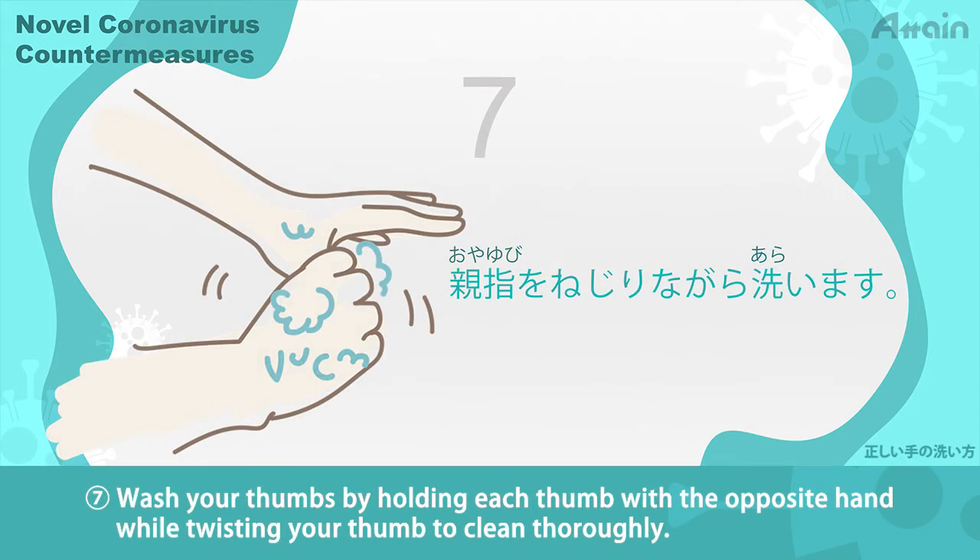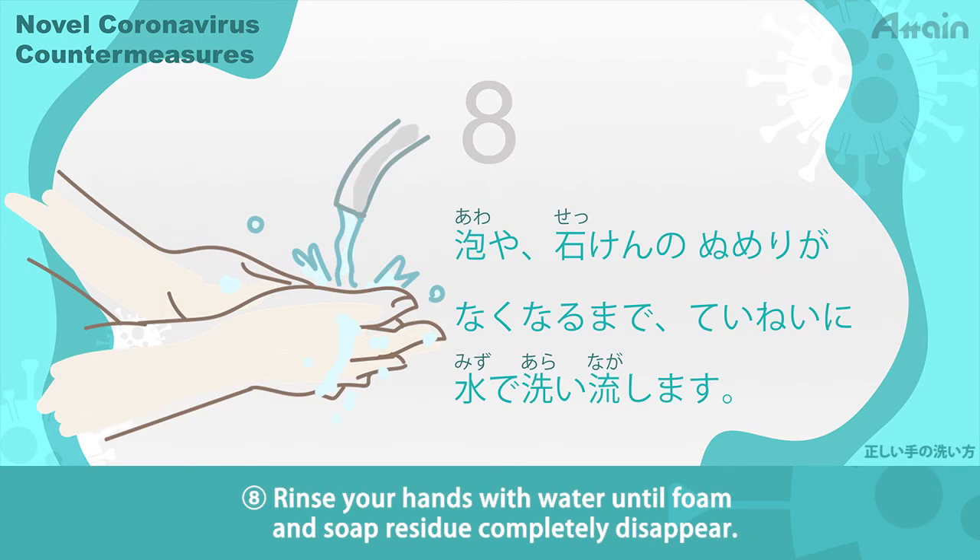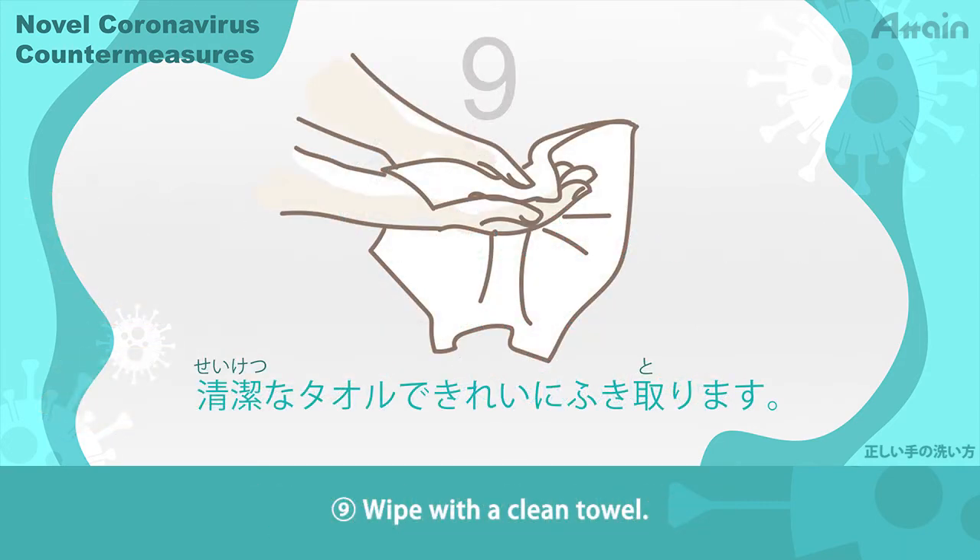Step 7: Wash your thumbs by holding each thumb with the opposite hand while twisting your thumb to clean thoroughly. Step 8: Rinse your hands with water until foam and soap residue completely disappear. Step 9: Wipe with a clean towel.